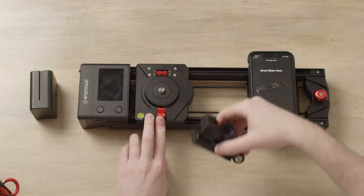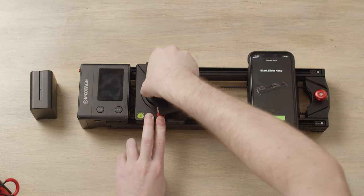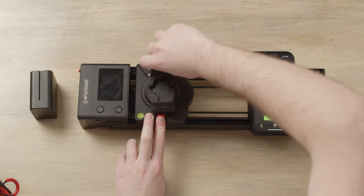Once the app is open, you'll also want to mount the phone to your slider. We provide our phone mount — all you have to do is push in the lock on the slider, push the mount in, and twist.